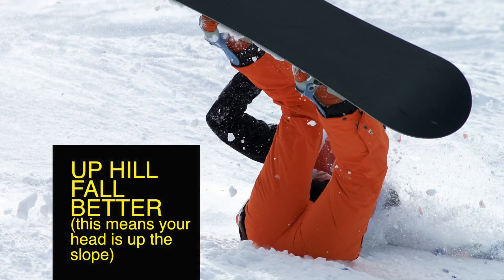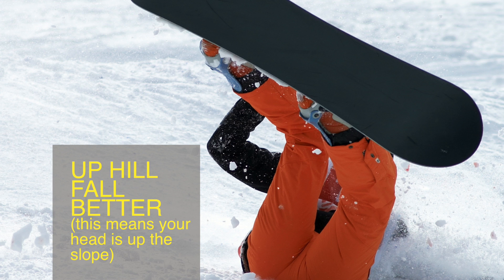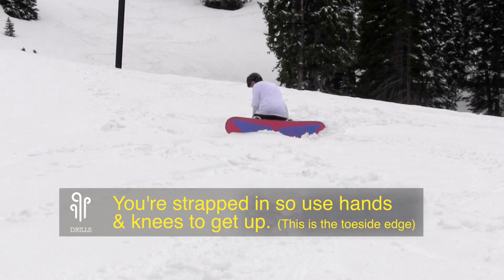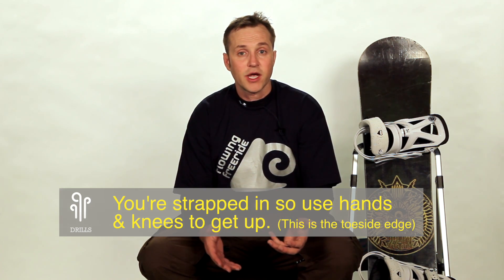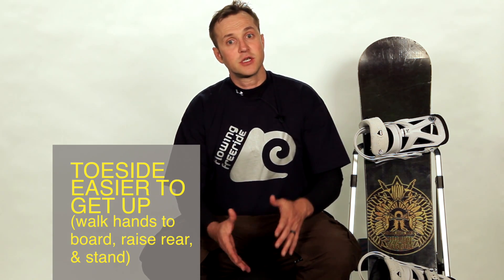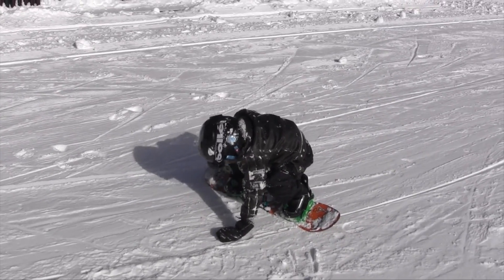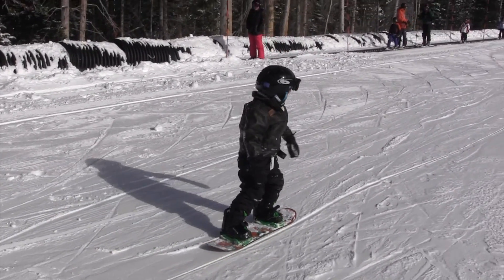If you've fallen up the hill — which is usually the best way to fall — then you're going to be facing up the hill on your toes, or if you're on your heels, you're going to be sitting down facing down the hill. Usually the easiest way to get up is off your hands and knees, and that's called your toeside. So you're facing up the hill, you walk your hands slowly towards your board, you stick your backside up, and then all at once you can stand up. But you don't want to make too big of a movement, because depending on what type of slope you're on, you might slide down.